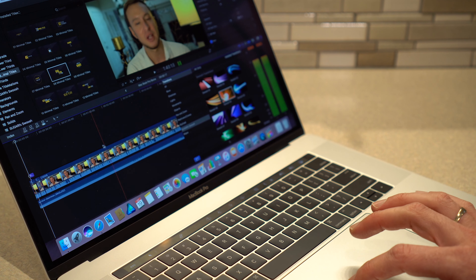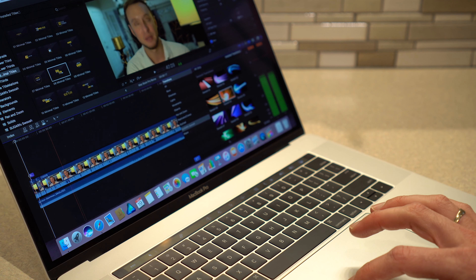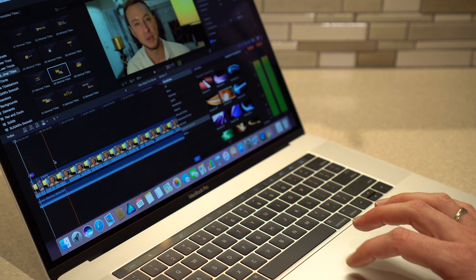The laptop actually runs pretty cool and I never hear the fans come on. When I'm doing graphic intensive work such as editing videos, I do notice that when the graphics card switches to the secondary graphics card, the system does start to get warm.